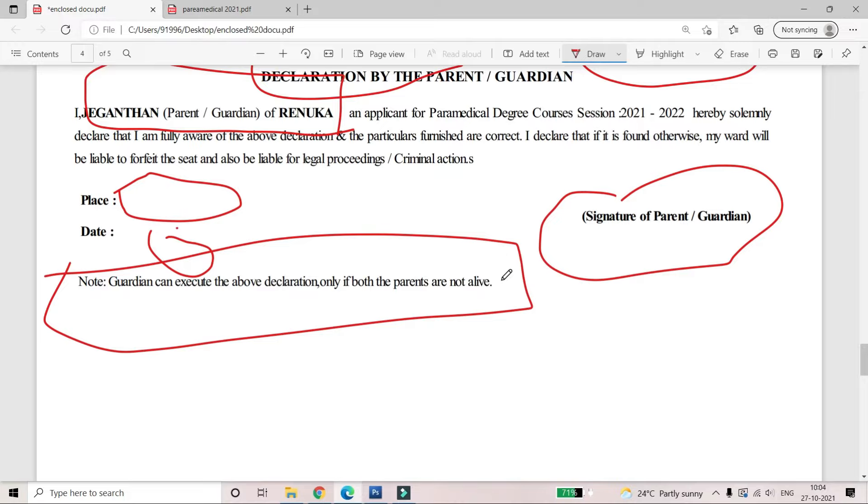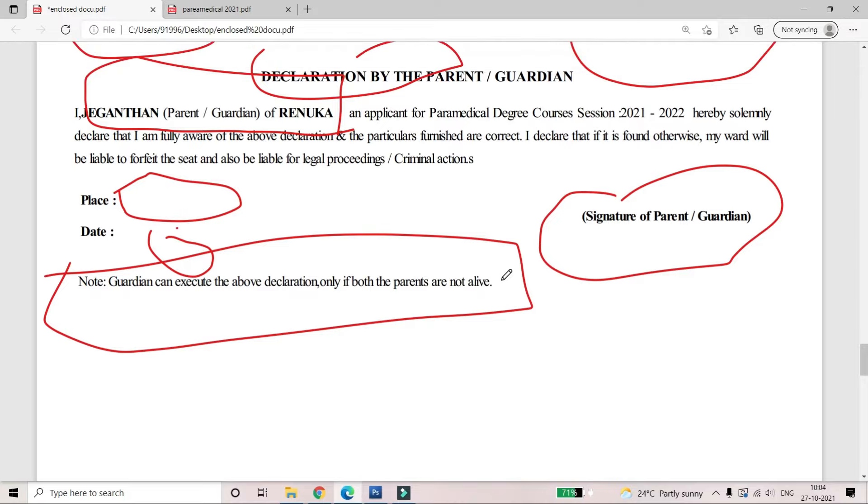When you sign the declaration, your father should sign. If your father is not alive, then your guardian will sign the declaration. This is a simple process. If you are interested in this content, please share and subscribe to my channel, and leave a comment in the comment section.